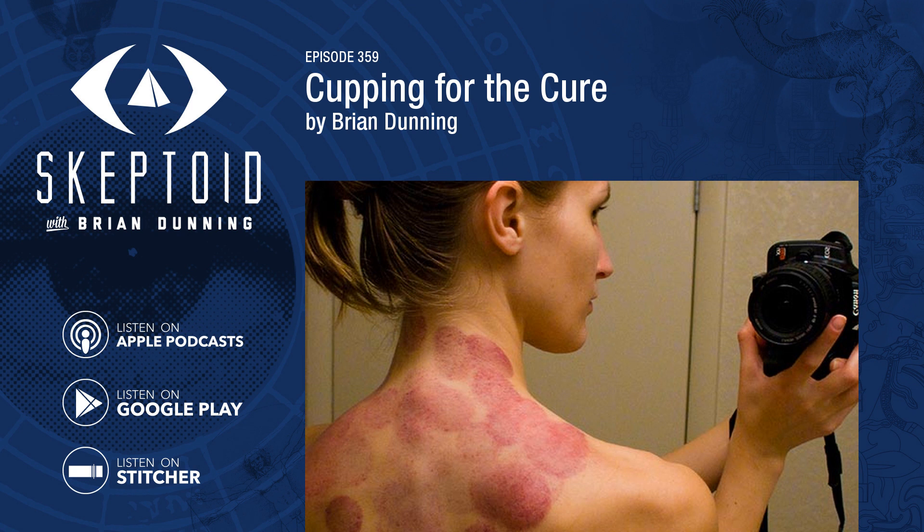I searched and searched for any clinical trials of cupping as a treatment for any disease, but there simply aren't any. There's a large number of published articles in alternative medicine journals, nearly all from China, but none that come from any legitimate peer-reviewed medical journals. Part of the problem is that there is no specific condition that cupping is alleged to treat. Even the Chinese articles are all over the map — herpes, muscle strain, meridian diagnosis, back pain, even the common cold. It's pretty hard to design a proper clinical trial when there's no specific claim of what the proposed treatment does.